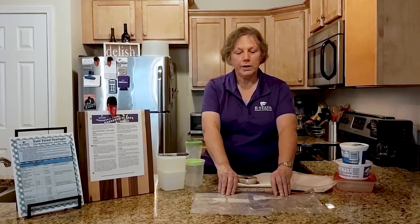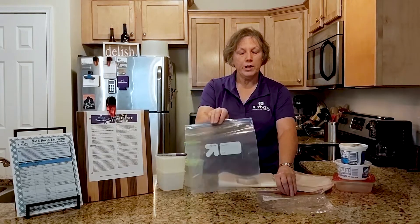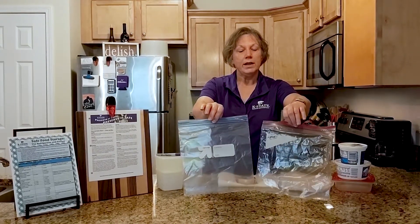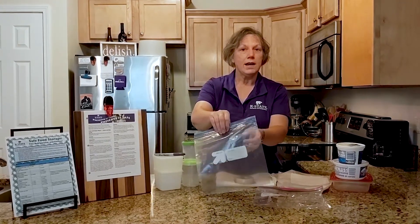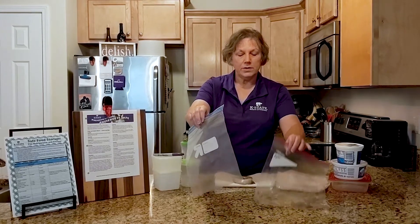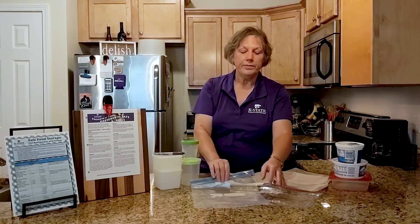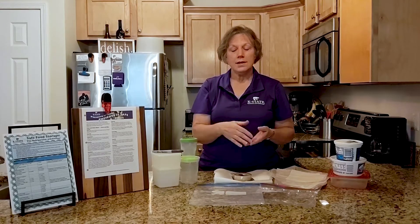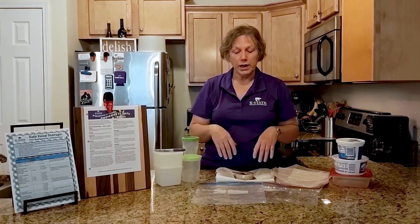Some plastic bags work really well. There are freezer bags and then there are storage bags or sandwich bags. Freezer bags and storage bags look very similar but they are really two different kinds of plastic. The freezer bag plastic is actually heavier — the storage bag is a lot thinner. The freezer bag will not tear as easily and will help prevent moisture loss and prevent odors from other foods in your freezer from transferring into the bag.